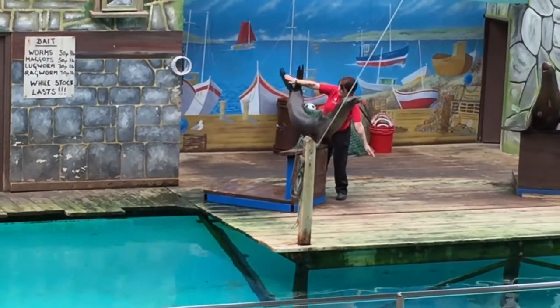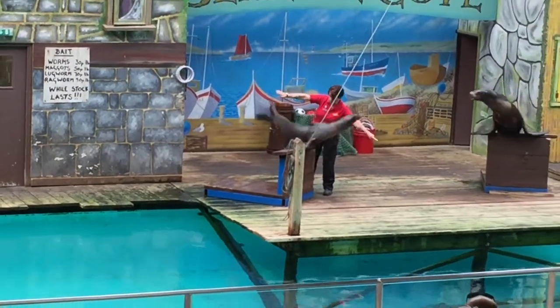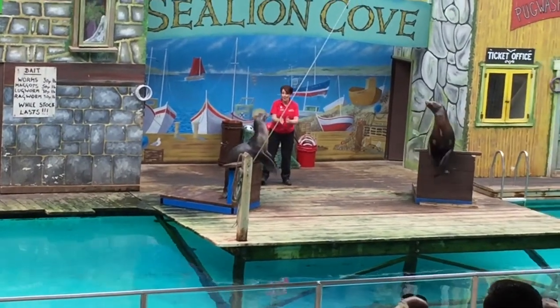Knead nice big ones, please. Big, big, big, big. One more. That's the wonder boy. Well done.